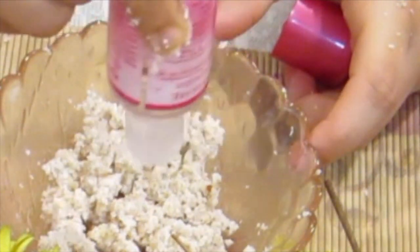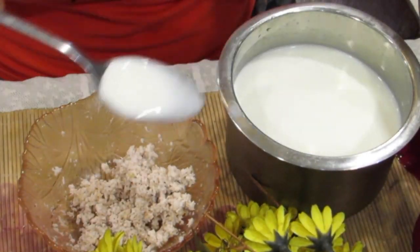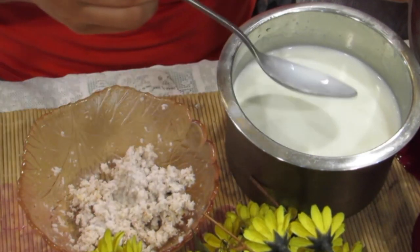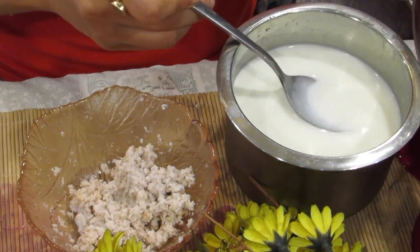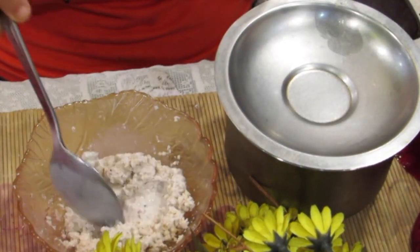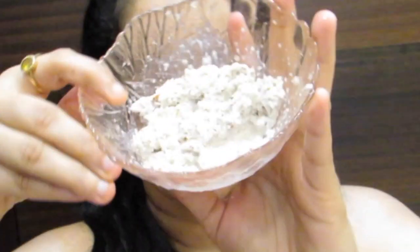Before any occasion, if you just have seven to ten days, start applying this daily without fail — at least once a day — and you're going to glow like voila. The best result of this pack is that your pigmentation reduces super fast. These ingredients are magical.